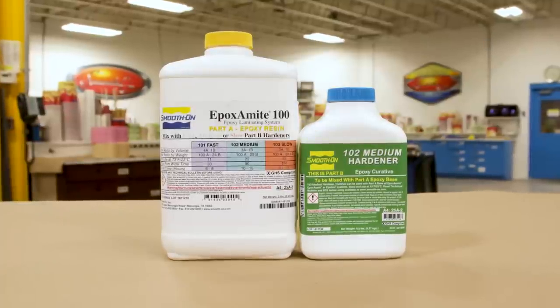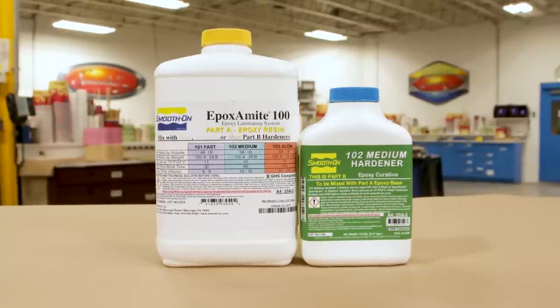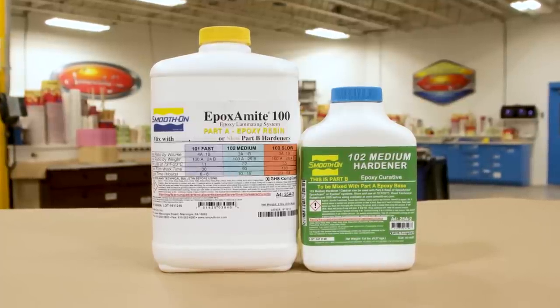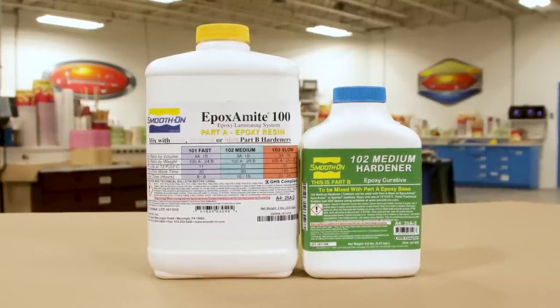The epoxy we're going to use for the support shell is the Epoxy 100 with the 102 medium hardener. This is a three-to-one mix ratio by volume — you can also mix it by weight. This material has a 22-minute work time, so you have 22 minutes to work with it from the moment you combine Part A and Part B.